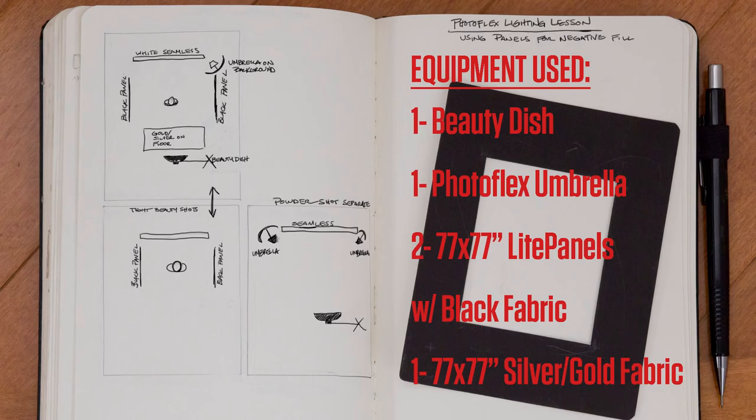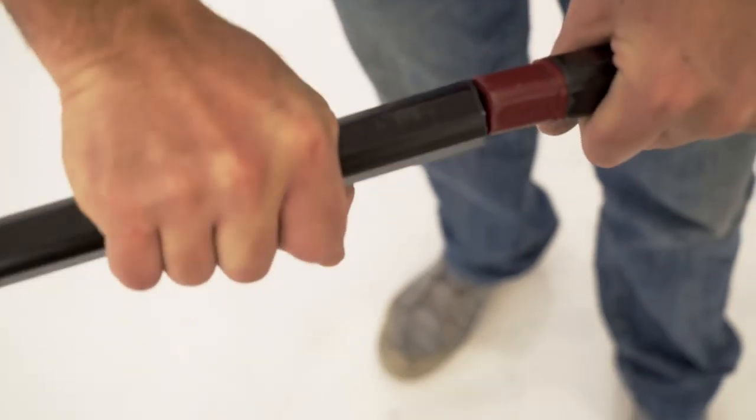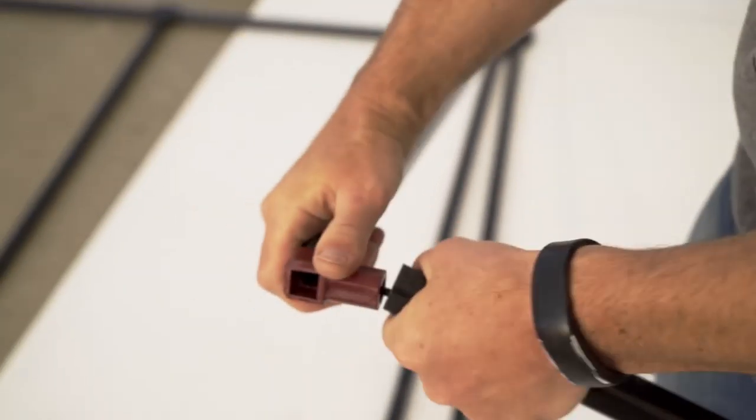On either side of our model Alex will be Photoflex's 77 by 77 inch light panels with black fabric, providing the negative fill of black. On the floor as a bounce fill will be the light panel silver gold fabric. I love how easy the panels literally snap together.